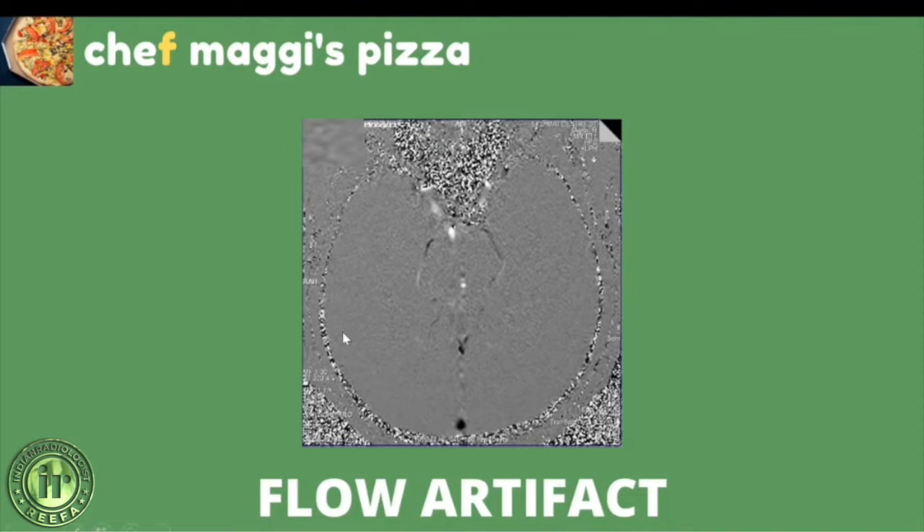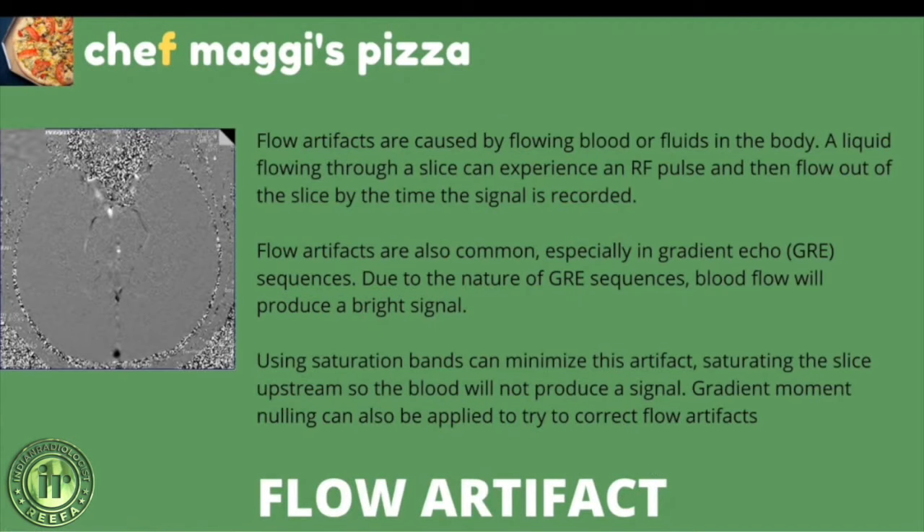Coming to F of Chef Maggie's pizza — F stands for flow artifact. Flow can manifest as either an altered intravascular signal (flow enhancement), flow-related signal loss, or flow-related ghost images and spatial misregistration. Fully magnetized protons yield a high signal compared to surroundings. High-velocity flow causes protons entering the image to be removed before the 180-degree pulse is applied, so they do not contribute to the echo — this registers as a signal void or flow-related signal loss, as seen in intracerebral arteries and the basilar artery.